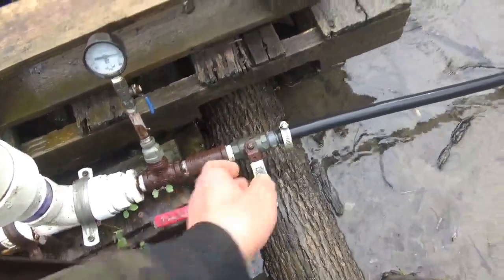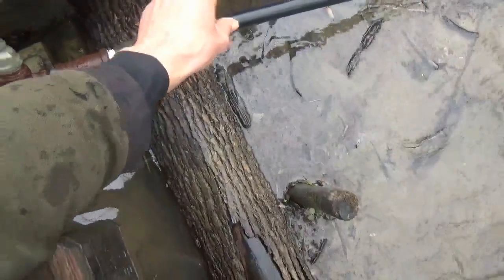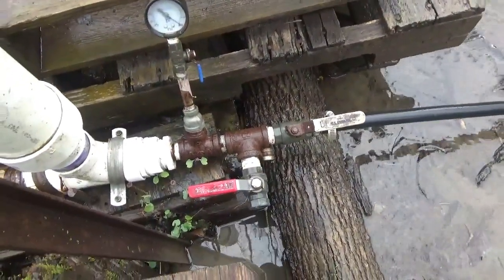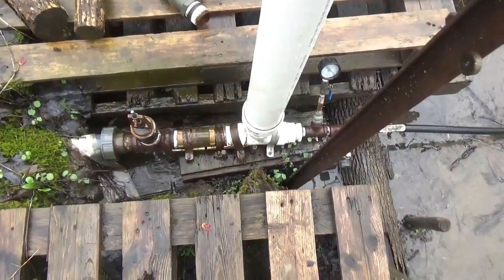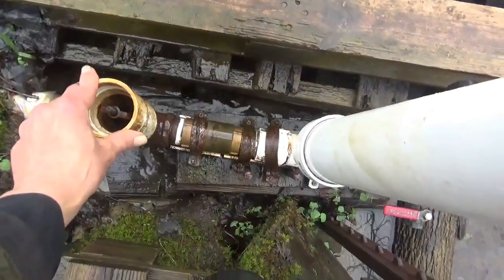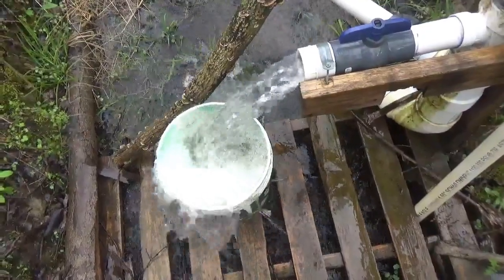We'll dump some pressure back to the chamber now from the system. You can hear the water come back in. We'll go kill the bypass and put this back in line — but first the splash shield, because we don't want to get soaked. And we're sustaining good volume.